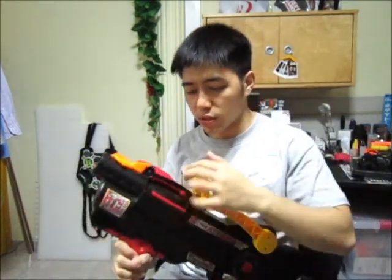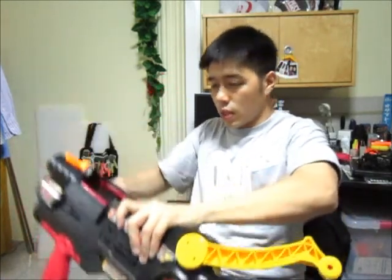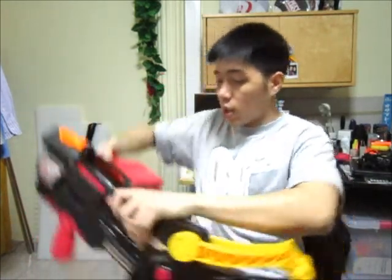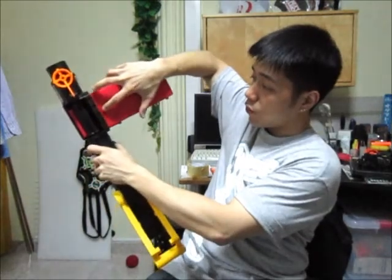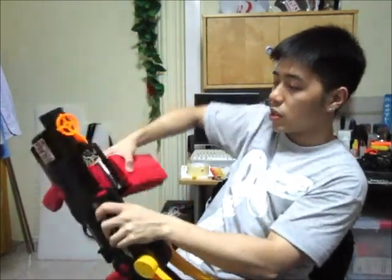Let me show it to you — 1, 2, 3. The thing doesn't really fly that fantastic. Release another shell, and I'm just going to take it out. How you remove it is basically just look for this slot area here, give it a nice press, and pull out the whole clip.